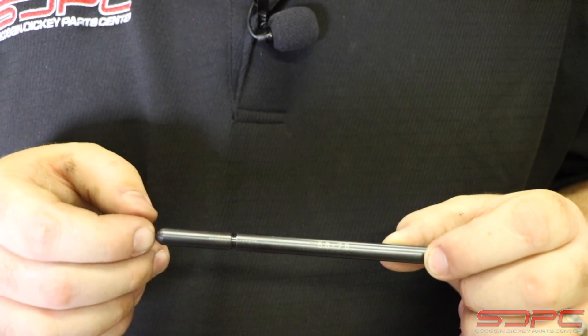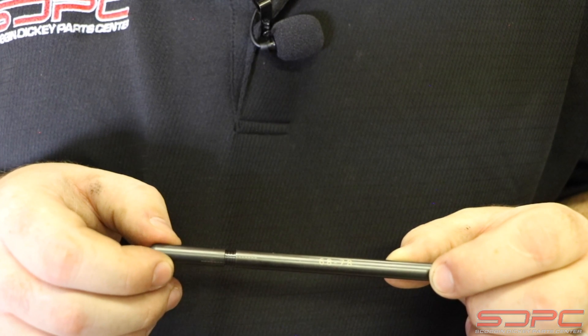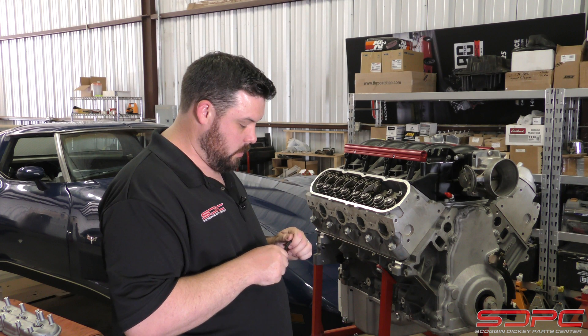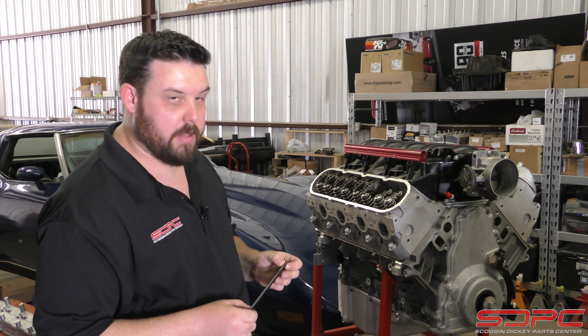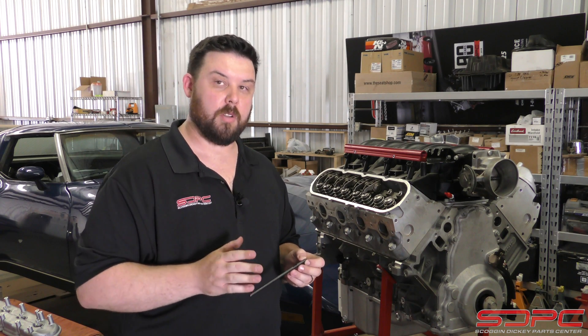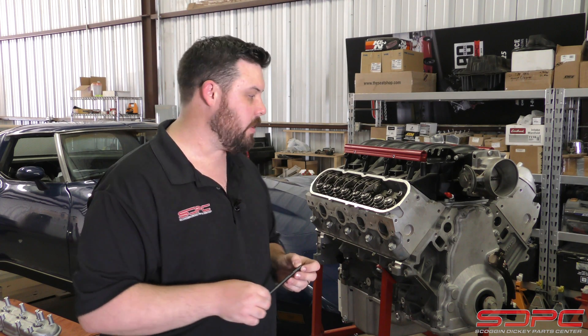Let's make a couple revolutions and get it out to about 6950, 7, 7.1, 7.2, 7.3. So what I've done here is I've rotated this out to about 7300. This is a good starting ballpark — we know it's going to be close to 7400, but we start a little short, and I'll show you why here in a second.